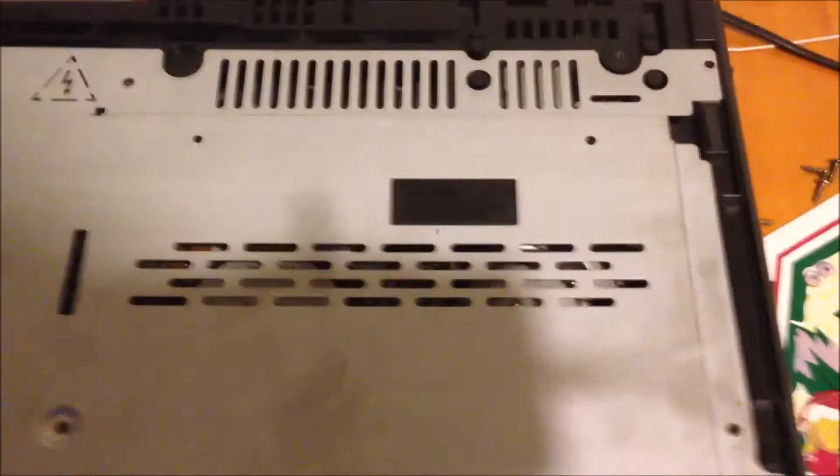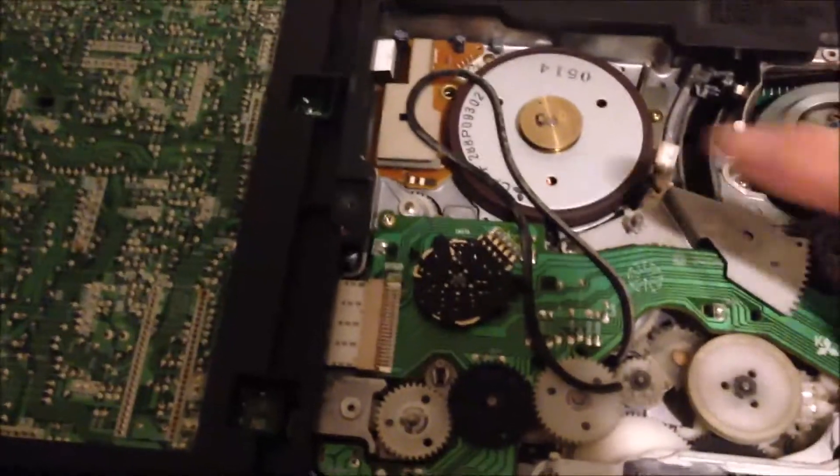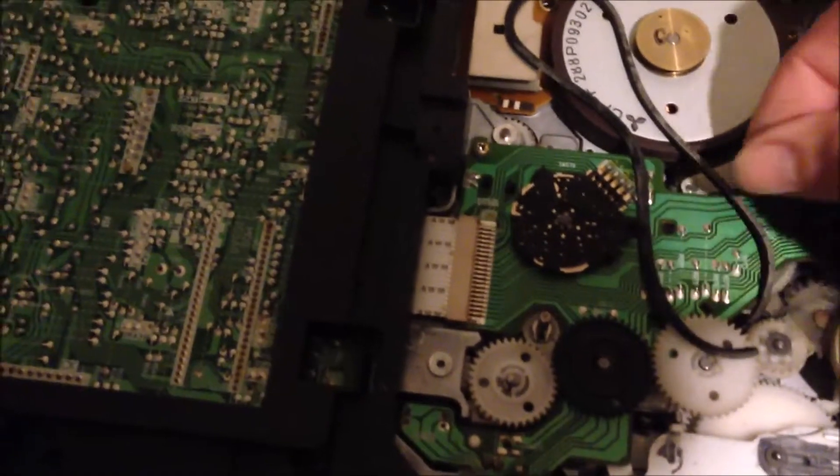After all the screws are removed, you can lift at the back. You can see at the front the bottom cover is a little bit getting into the small front panel tab. So you just need to lift it up a little bit over here, and then push the back of the bottom cover. After you remove the bottom cover, you can see the belt. The belt is off the pulley, and it's also broken and sticky — it's rotten. So we need to replace this belt.